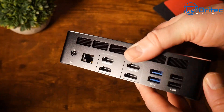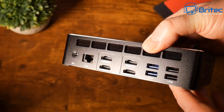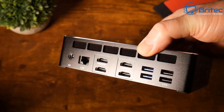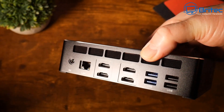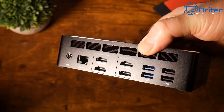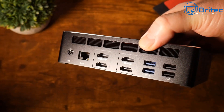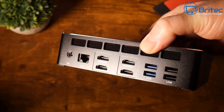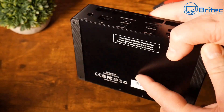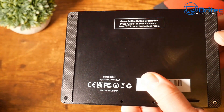On the back there's a big exhaust area. We have the DC power adapter port, a 2.5 Gbps LAN port, four HDMI 8K ports, two USB 3.2 Gen 2 ports, and two USB 2.0 ports. It would have been nice to see a Type-C or Thunderbolt port on the back as well. This big exhaust area dissipates heat from inside the device, and there is also a fan on the back.